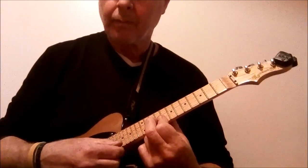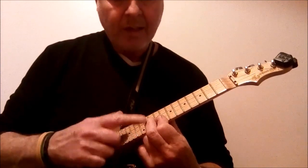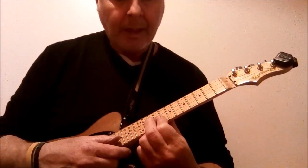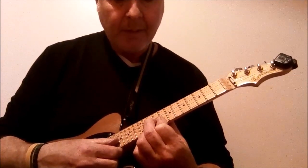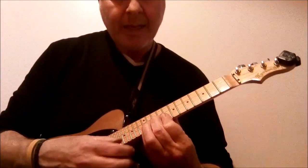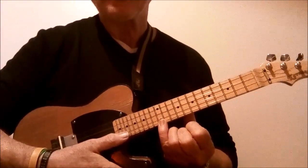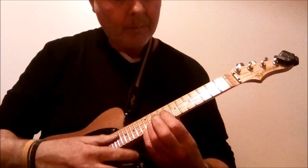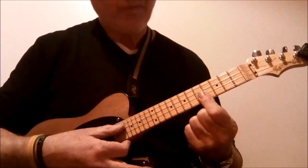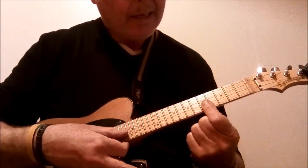Jazzed up a little. Then you come off — you raise this finger off. That gives you the second part of the phrase. The third part of the phrase, this finger comes back down. Pinky comes onto the 12th fret of the A string. And then you jump down to the 5th fret and you bar across the E and the A strings.